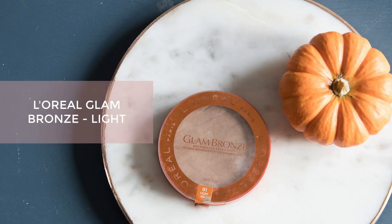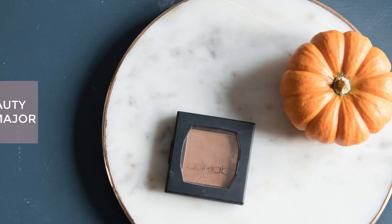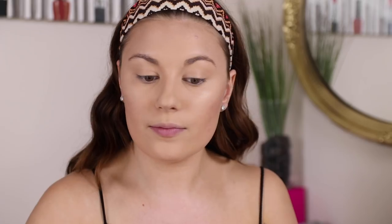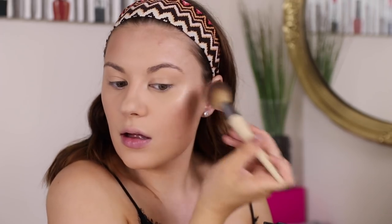For bronzer I'm using the L'Oreal Glam Bronze Bronzer in shade Light — it has a light sheen to it so it adds to the overall glow. If that's not available, I'd use the Collab Bronzer in shade Major, which is matte but a very similar shade. I'm going to use a little bit of that over top as well since the L'Oreal one may have been limited edition. I lightly dust it on the face.